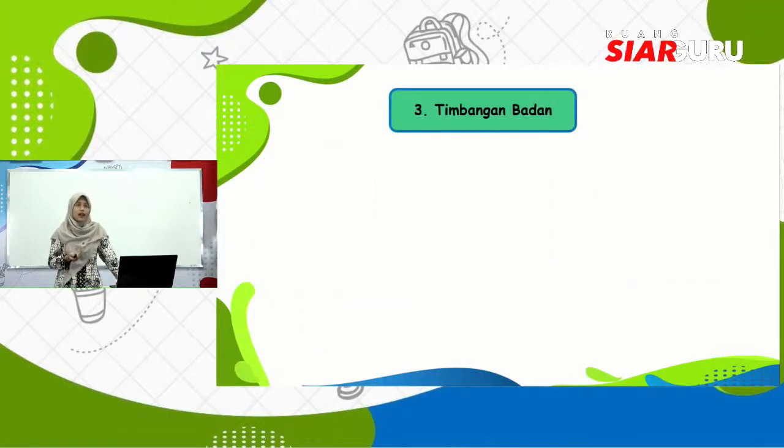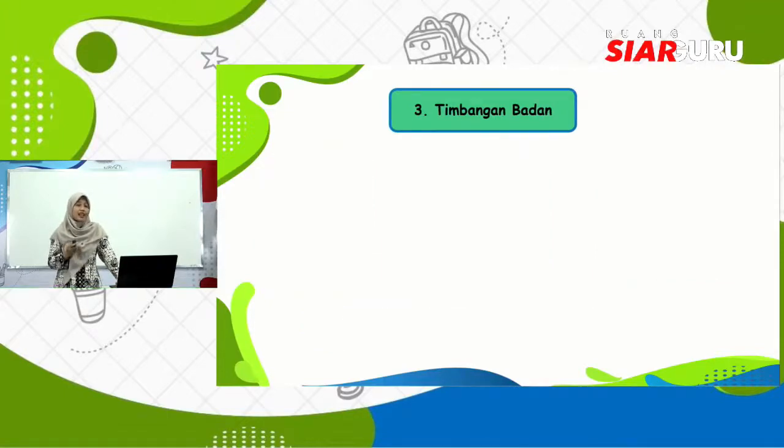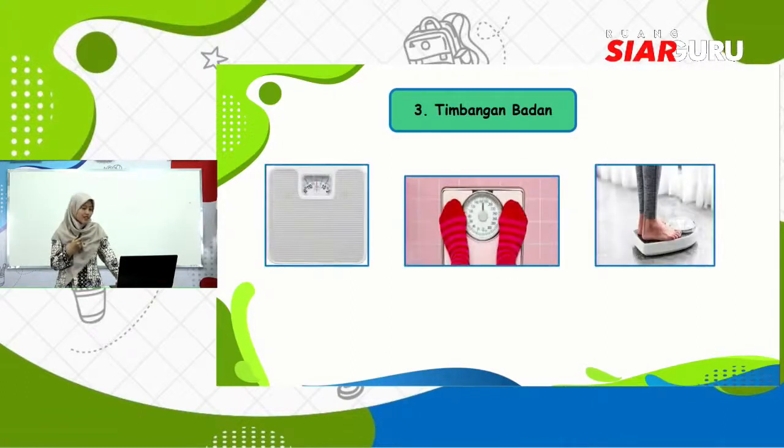Kemudian ada timbangan badan. Kalau ini biasanya banyak yang punya di rumah, contohnya seperti ini. Apakah teman-teman di rumah sudah pernah menimbang menggunakan timbangan badan? Pasti pernah ya. Kalau tidak di rumah, pasti di sekolah. Sudahkah kamu menimbang berat badanmu hari ini? Kalau belum, coba sehabis ini kalian timbang ya berat badanmu.